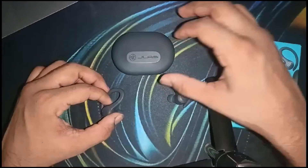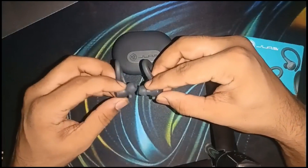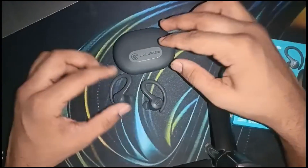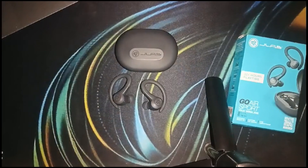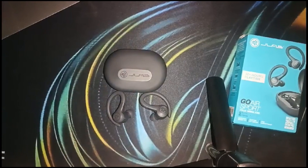After the reset, take the earbuds out of the case. They should now enter pairing mode — one earbud will blink blue and the other will blink white. Then reconnect to your phone, making sure Bluetooth is turned on on your Bluetooth device. You will see that the issue is fixed. If you found this video helpful, don't forget to like, share, and subscribe for more tech tips and tutorials. Goodbye!